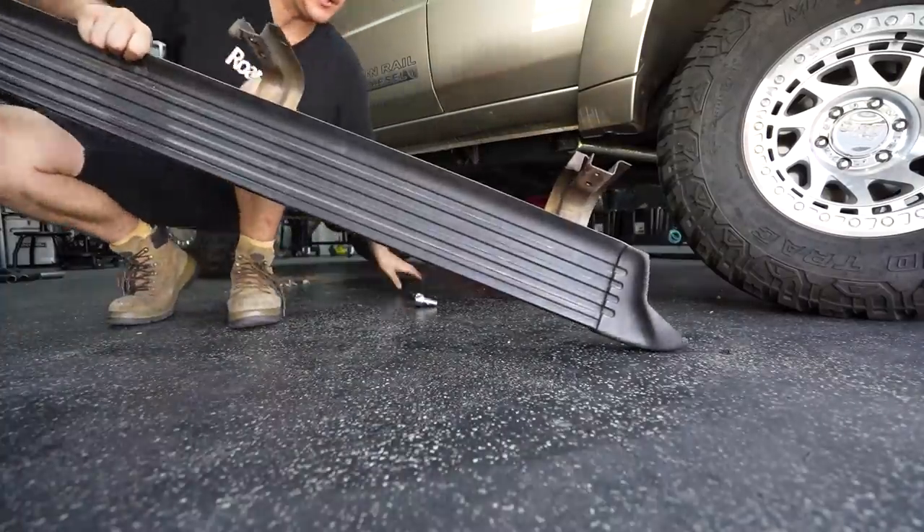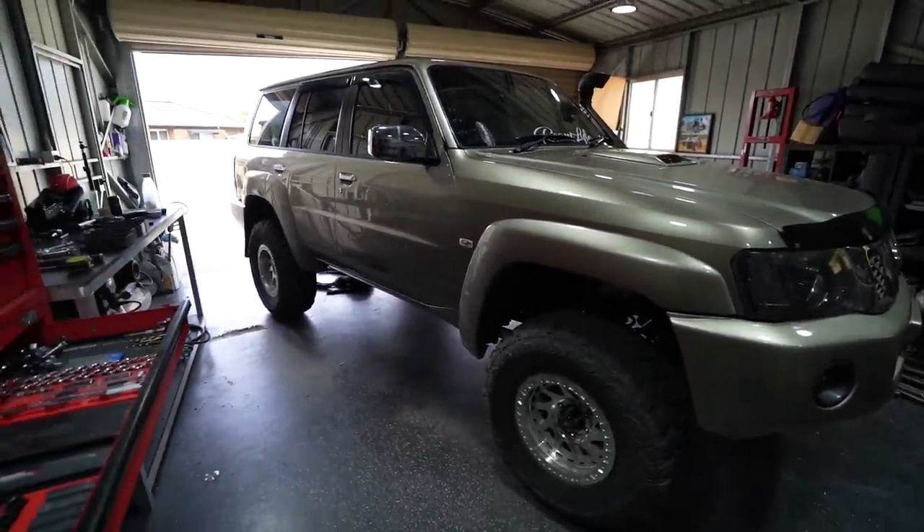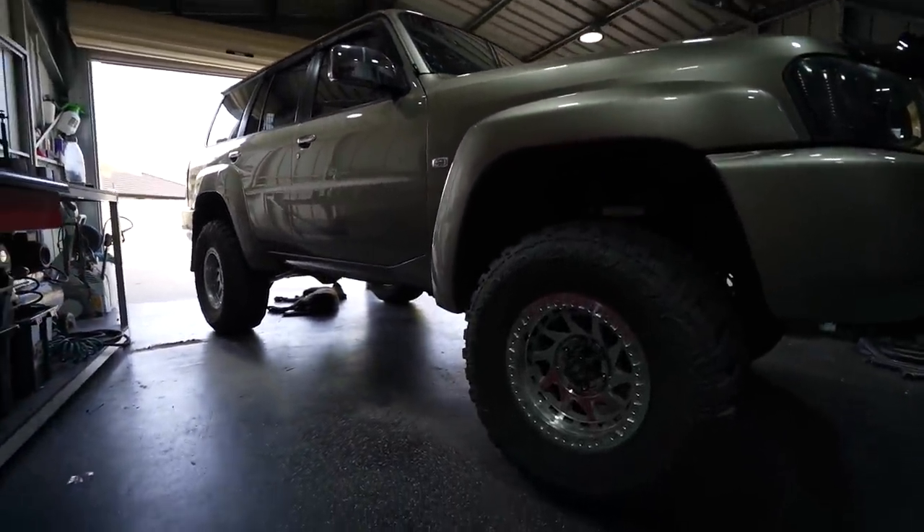She looks so much bigger without the side steps on - this actually looks really really cool. Kind of a shame that we're putting sliders there instead, because I actually really like the look of it, but it's just not practical to have that out in the bush. So we're doing the sliders.